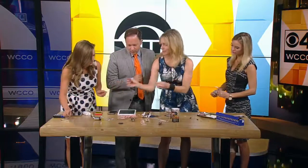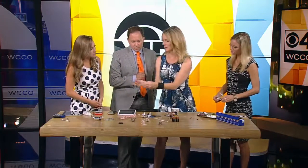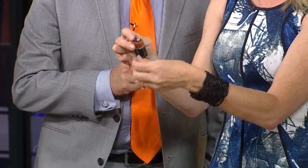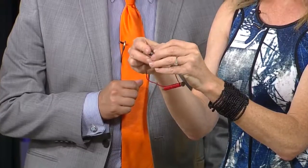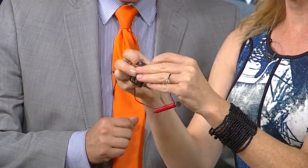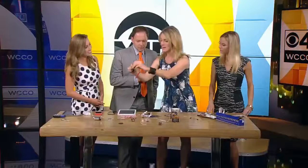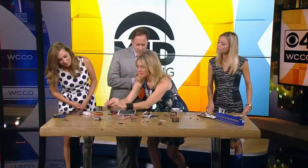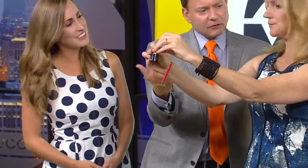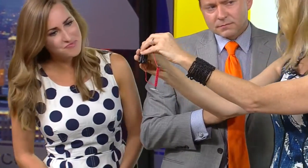If I wrap doorbell wire around the nail — electricity and magnetism are very related — we can actually make the electrons flow through the nail and magnetize it. With a regular nail I cannot pick up these paper clips, but once wrapped and connected, you can pick up things like paper clips. The electrons in the battery flow through the wire around the nail and actually make the electrons in the nail line up so they form a magnetic field.